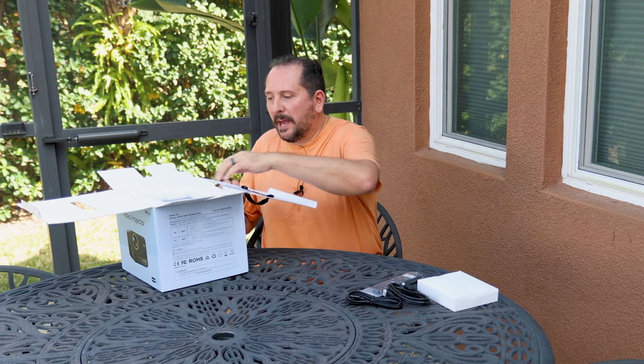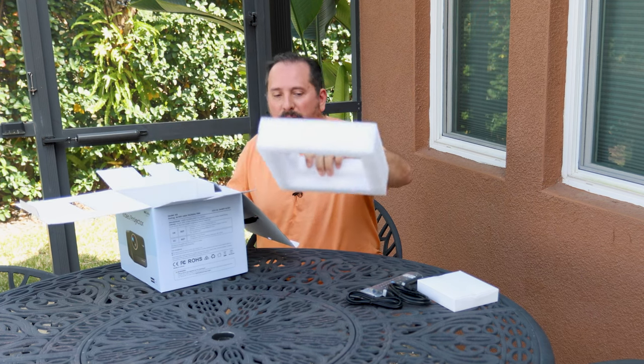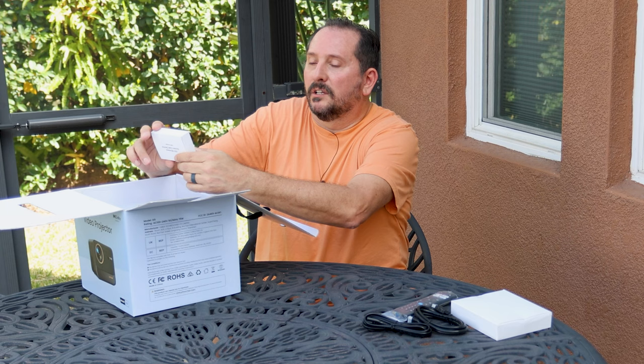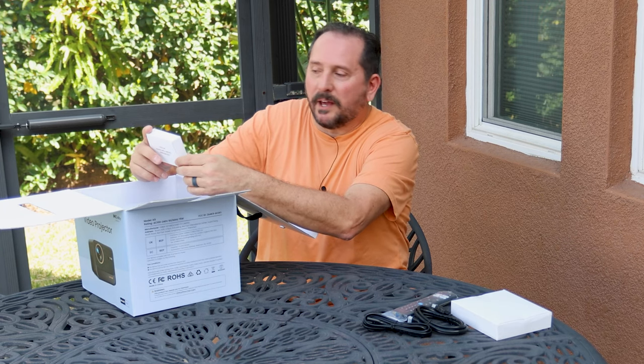I don't think it comes with batteries — that's a little disappointing. Come on, we got to get with it. I do need to tell you this was provided to me to do this review, so I can complain that it doesn't come with batteries.